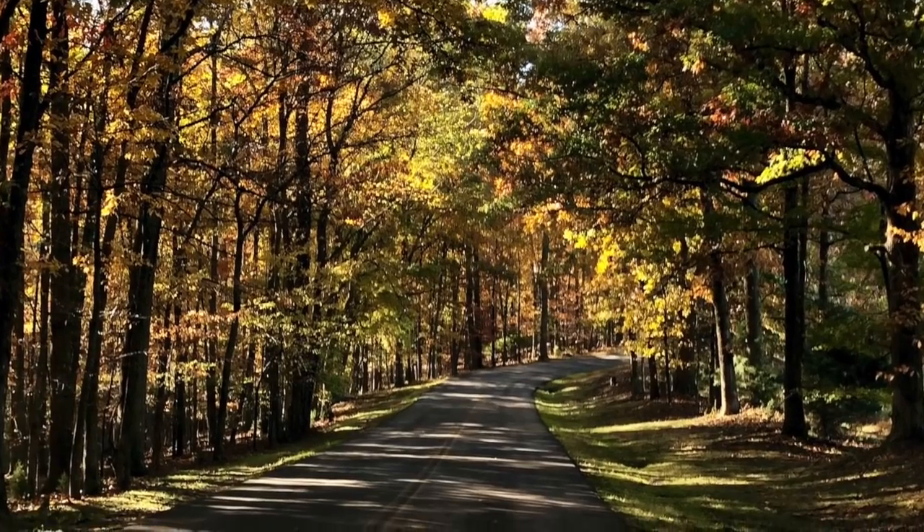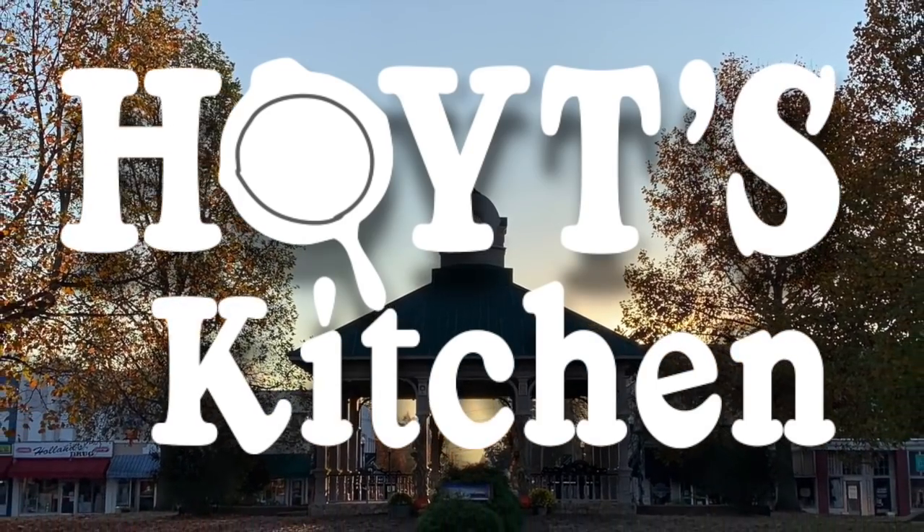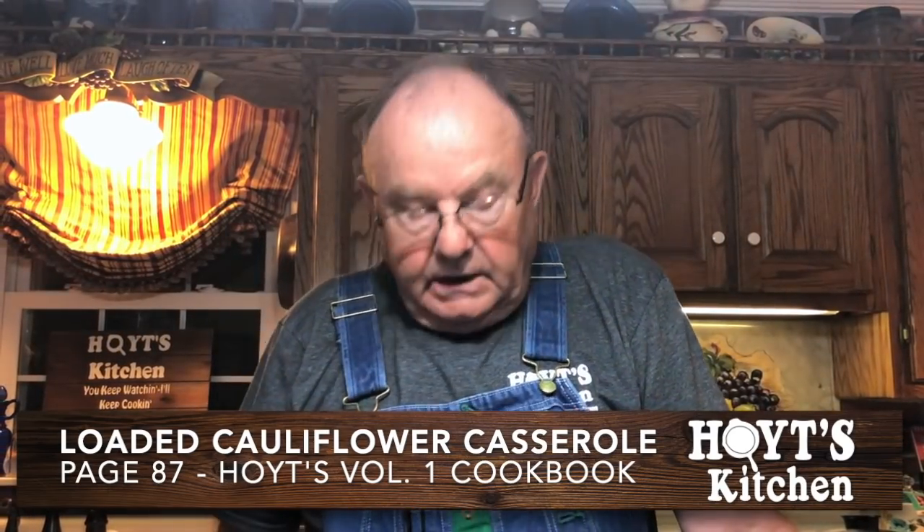From the rolling hills of Lawrence County, Tennessee, this is Hoyt's Kitchen with Hoyt and Susie Tidwell. Good evening. Welcome to Hoyt's Kitchen. This evening we're going to do a loaded cauliflower casserole. It can be found on page 87 in Hoyt's Volume 1 Cookbook.